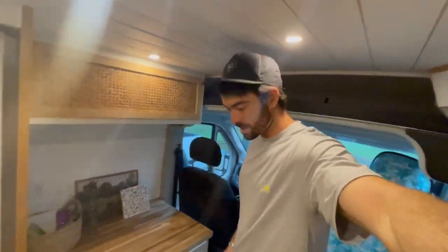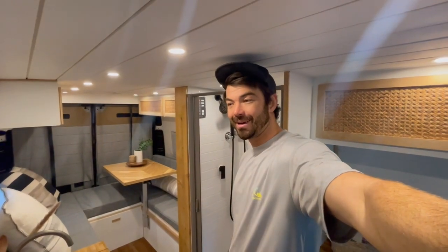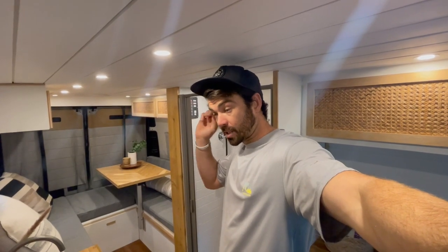I am excited to show you the infinity shower that I've been working on. In our travels, whether we're in Mexico or in the Bahamas on our sailboat, water consumption is always one of the hardest things about living off-grid. Being able to have a hot shower is really just out of the question for a lot of people.